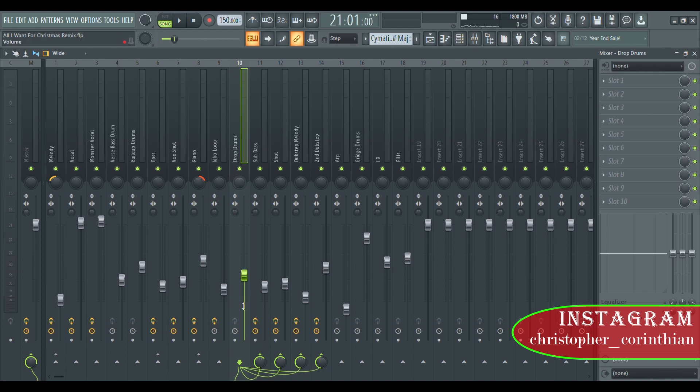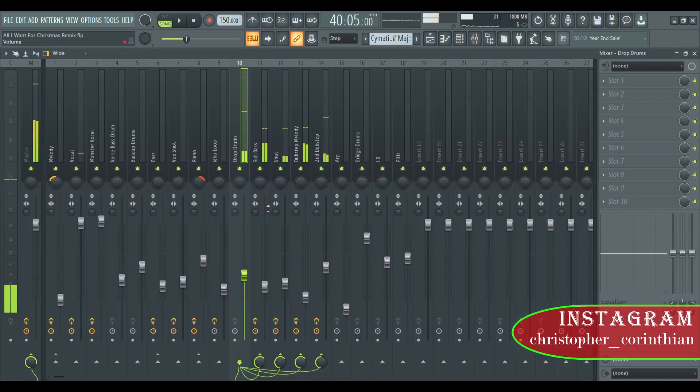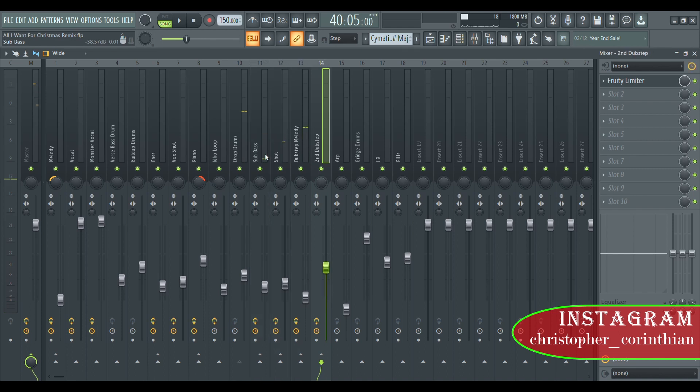The drop drums are going to be here. As you can see I sidechained to the sub bass, the dubstep melody — and actually the dubstep melody as well. Sidechaining is very important because when you have drums and you have a lot of things going on on top like melodies, sub bass, effects, and ambience, you have to give the drums room to come out. So you sidechain them to a certain percentage and you can feel the drums hitting hard.